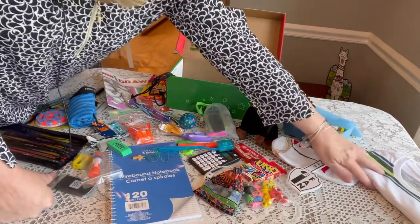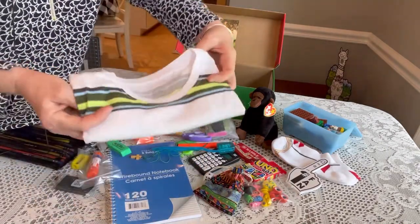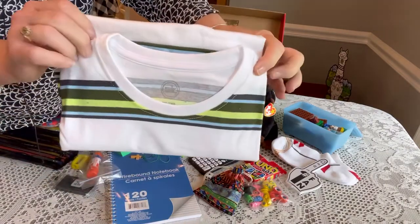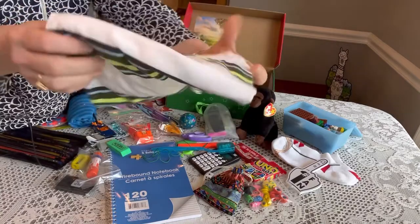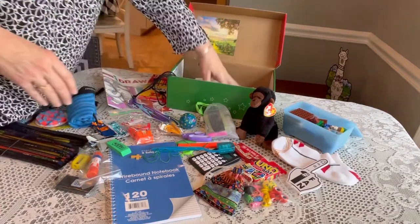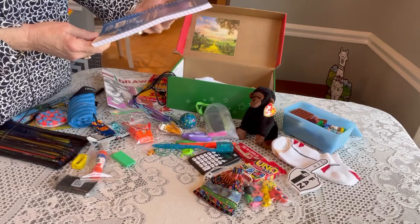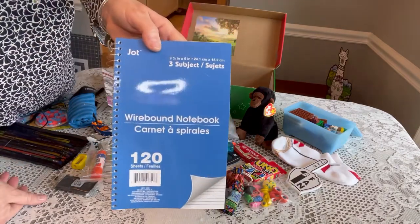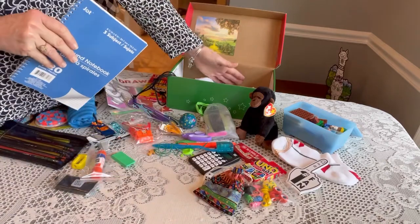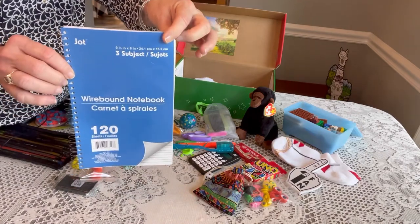Every box got a shirt — this is from Wonder Nation, a size large. It was a dollar at Walmart last summer, very nice pretty colors, good for a boy. I lay that flat on the bottom. Next is his notebook — I like these wire-bound notebooks from Jot at Dollar Tree, 3-subject, 120 pages. They're a bit more expensive than 35-cent notebooks, but I like the size and pack them on occasion.